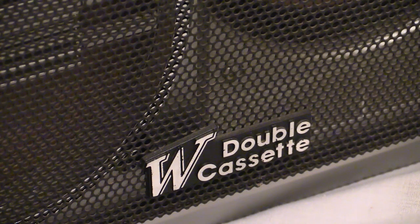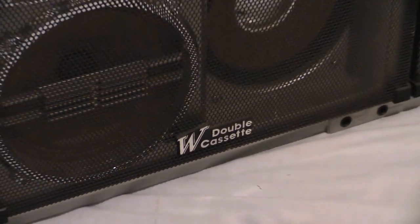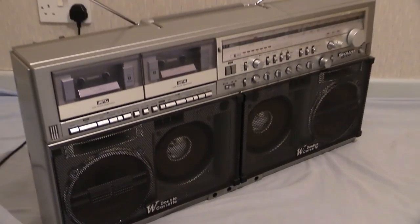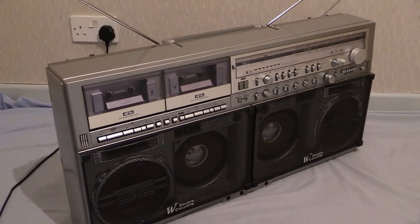This is full high definition 1920 by 1080p on Wayne's Electrical. The boombox we're going to be looking at is a really well-known one — that is the Sharp GF Triple Seven, or Sharp GF-777, whichever way you choose to say it. Feast your eyes on this — that is a flippin' sizable boombox.